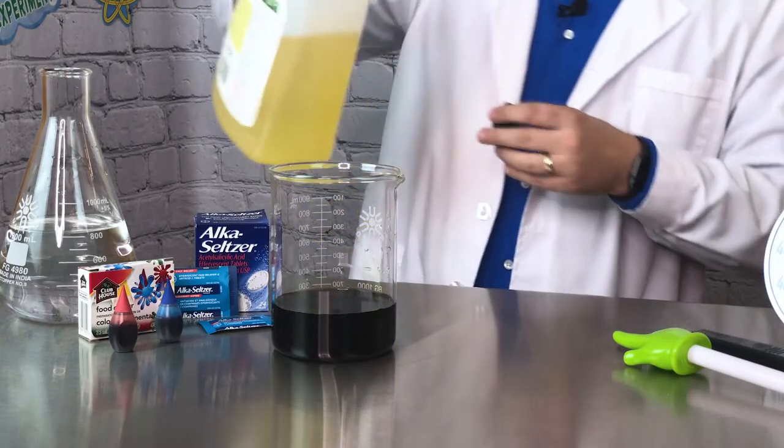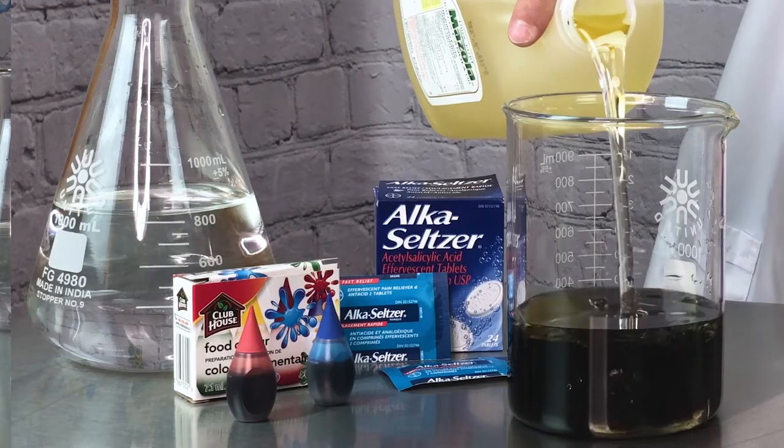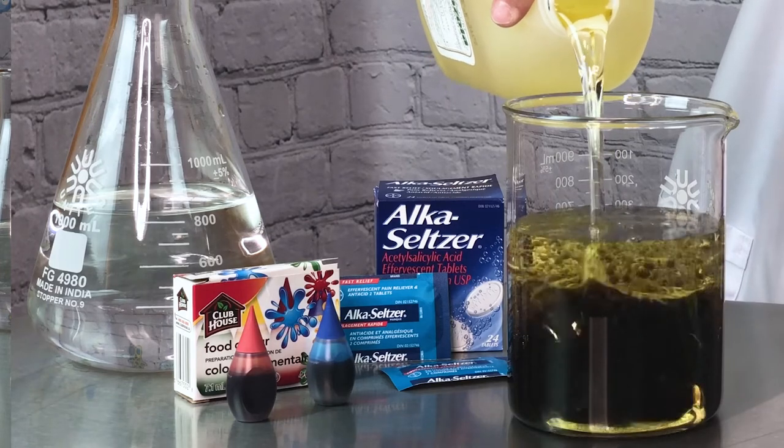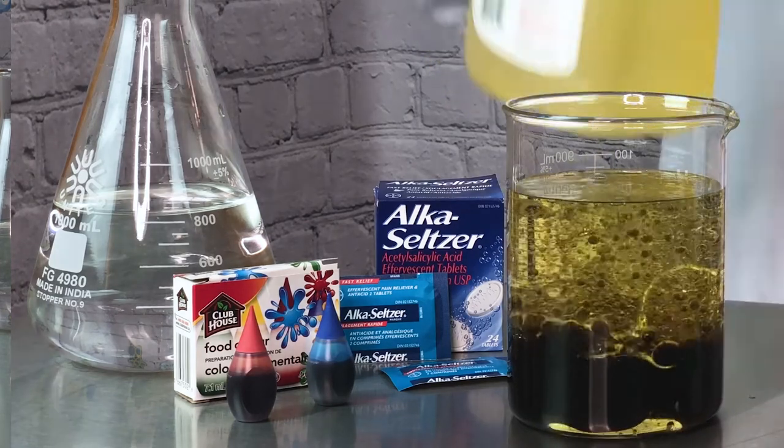Next, fill the rest of the container with oil. As you can see, the oil sits on top of the water, which means that the water is heavier and more dense than the oil. This also includes the food coloring because it's water-based.